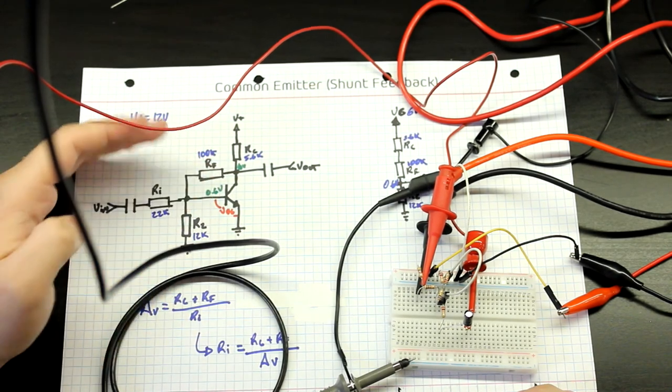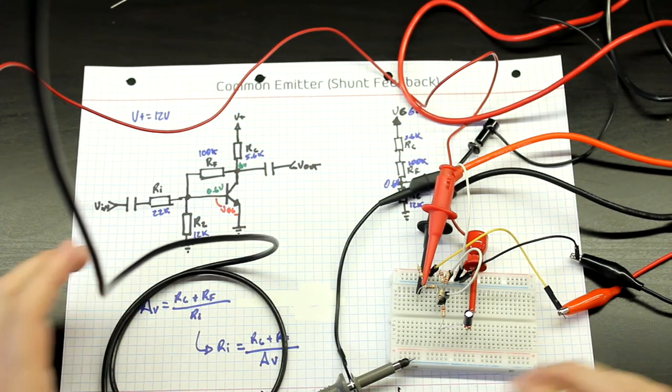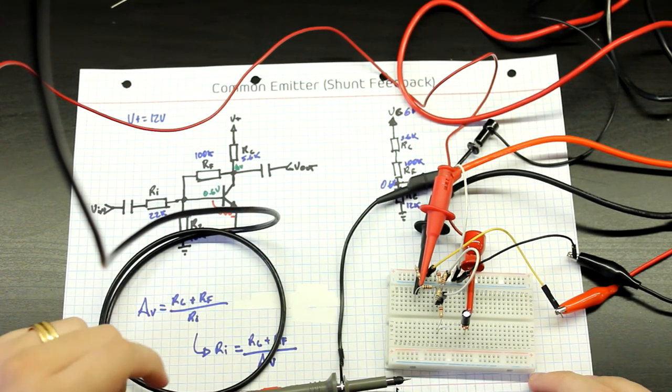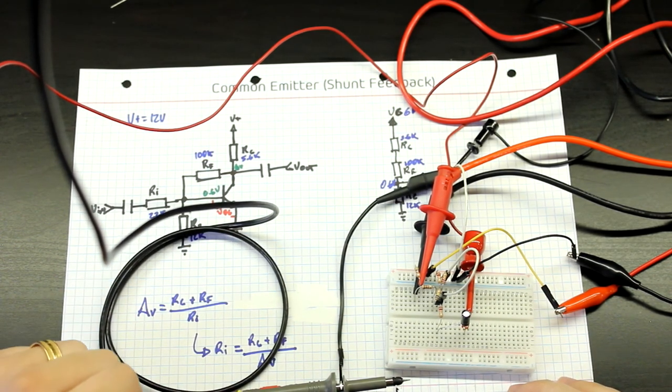I'll leave things here — this is going to be a short one. I hope you've enjoyed it so far. In the next video we'll take a look at the final amplifier circuit with the current source. See you in the next one.